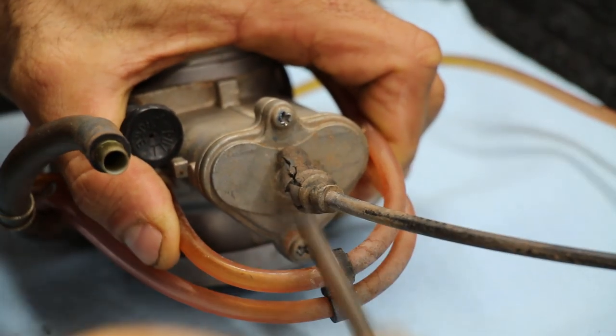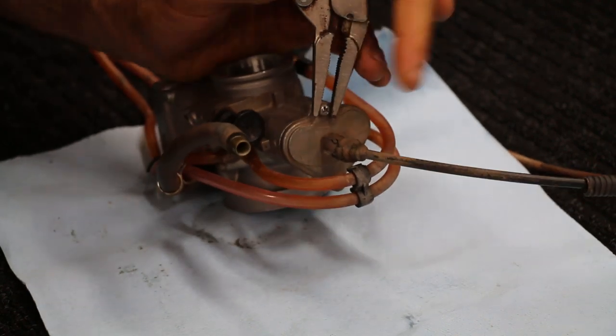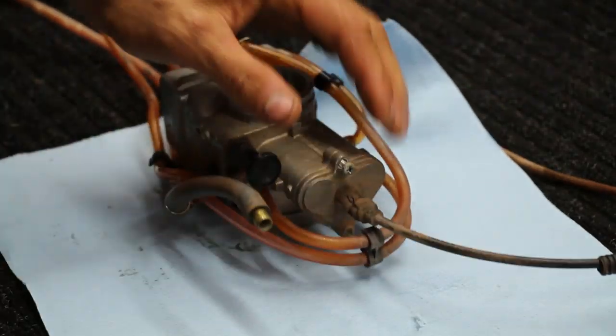Disassembling the carburetor. This can be the really frustrating part if you don't have a solution. As you can see, that bolt did not want to come undone. So what I'll use is a locking needle nose — go ahead and place it on the bolt, and then with the aid of the screwdriver, I can just initially get that turn going and then finish taking out the bolt.